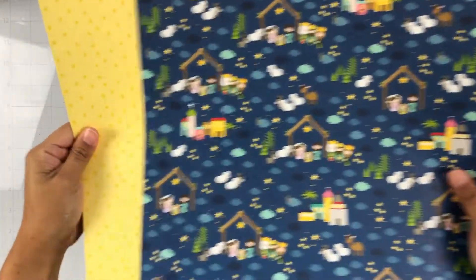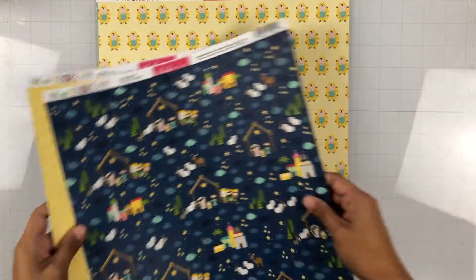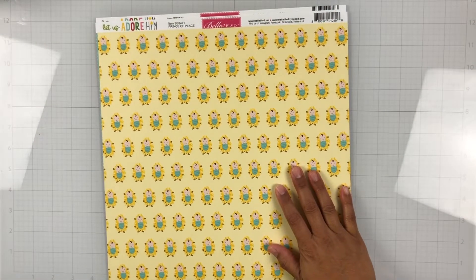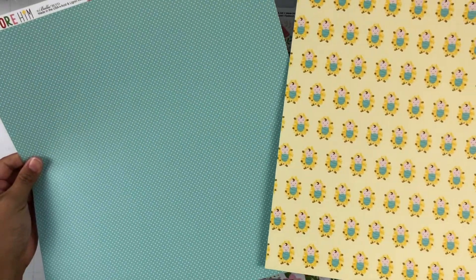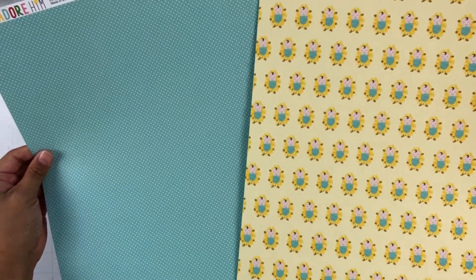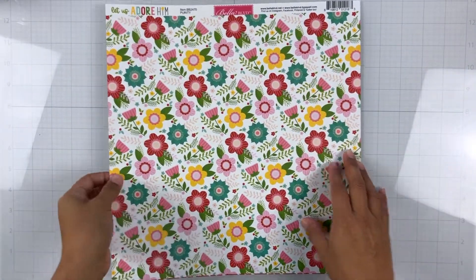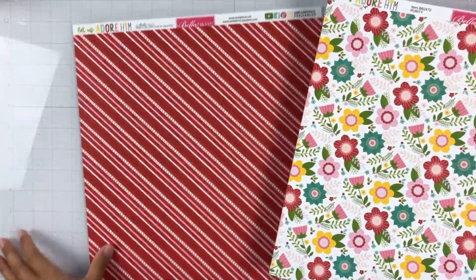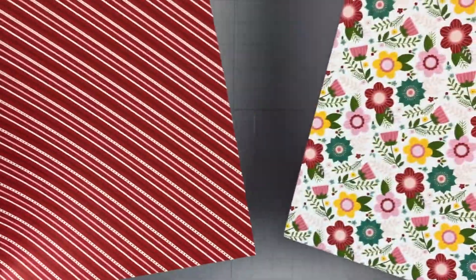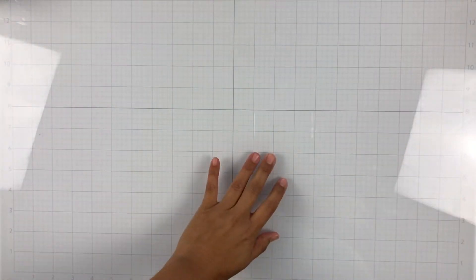This one is called Oh Holy Night, and here's the b-side with yellow stars. This one is called Prince of Peace and then a really pretty polka dot — it's an aqua with white polka dots. And then this one is called Purity; it's a bunch of corals that you can cut out, and then with this really gorgeous stripe with red, white, and pink. So those are the papers!